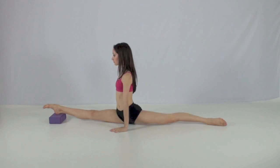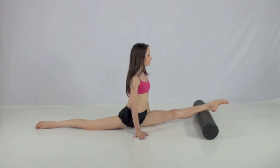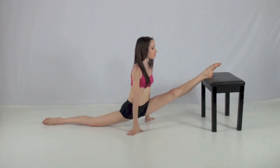Once your splits are flat on the ground, you can start using something to stretch your oversplits. I like to use a yoga block or a foam roller. Once your oversplits start getting easier, you can move on to larger objects like chairs, stools and couches. This is what I usually do when I'm stretching.